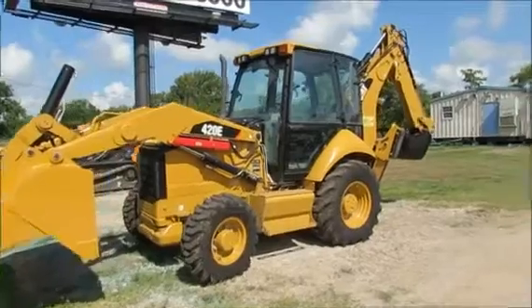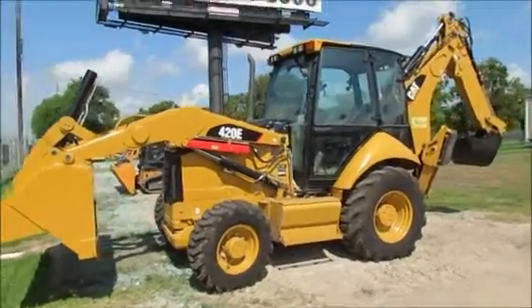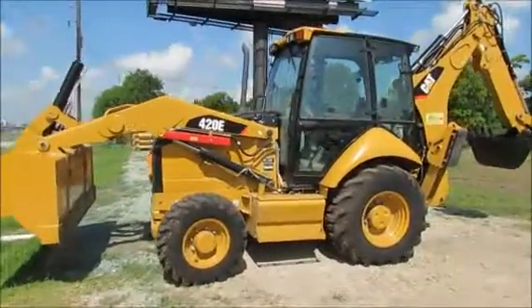Here at Key West Equipment in Baytown, Texas, we have this CAT 420E Loader Backhoe for rent.